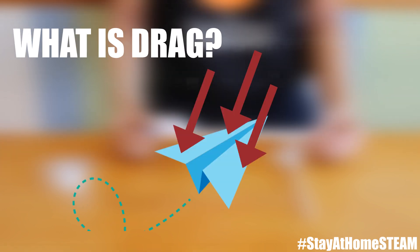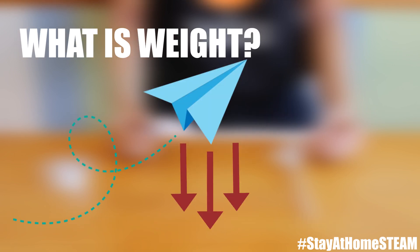Then there's drag. This force acts opposite to the lift and is what makes your paper rocket slow down when it's moving through the air and eventually lose enough force to stay in motion. Finally, there's weight — this is the force of gravity that pulls your paper rocket down to the Earth.